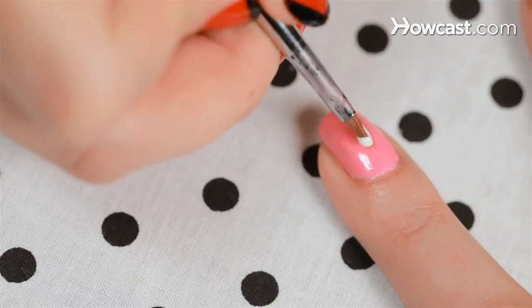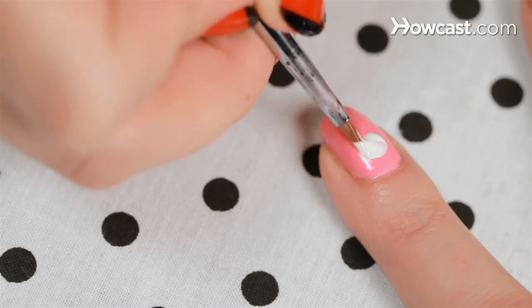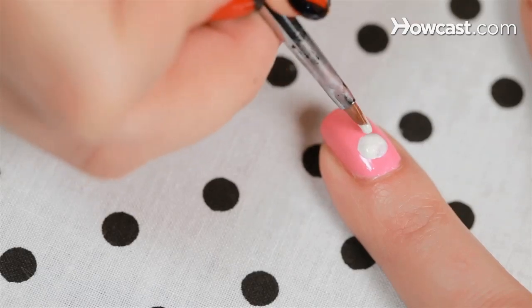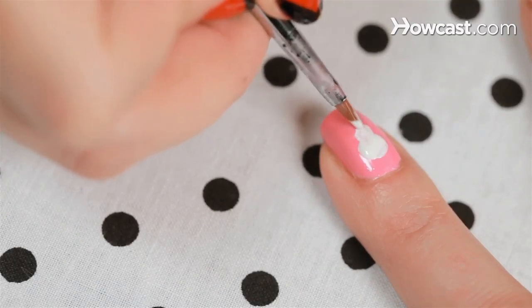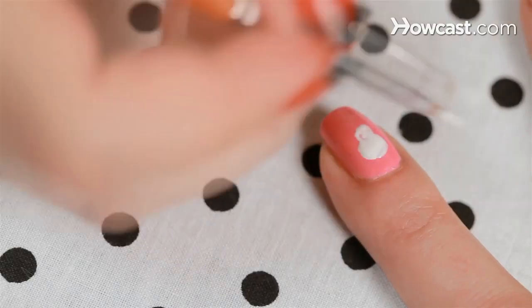Arr, next up is skull and crossbones. So first I'm going to start out with some white on my brush and I'm going to lay down the skull. The top of the head, the cranium, should be really much bigger than the bottom where the jaw is. It's a good idea to sketch out what you want to draw first, especially if you're going to outline it in black — it gives you a sense of the shape and gets your hand used to doing that motion.